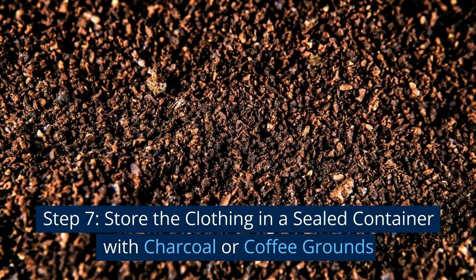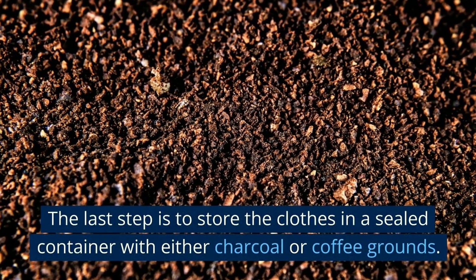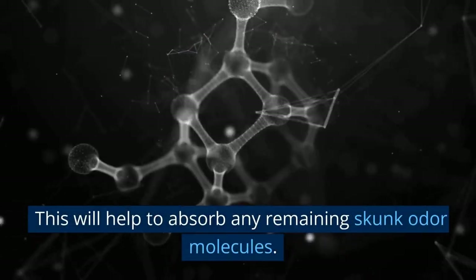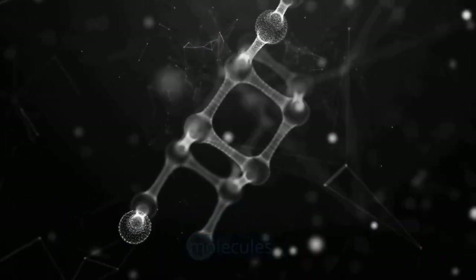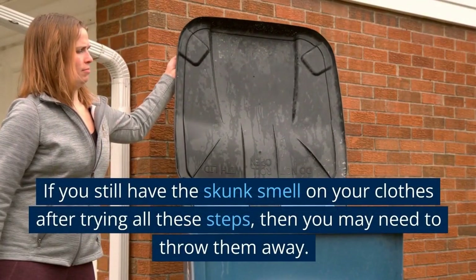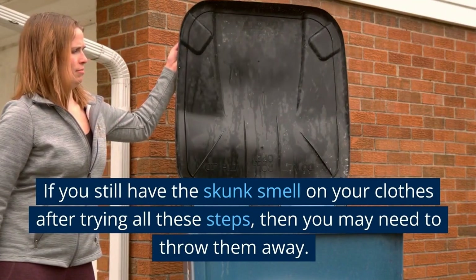Step 7: Store the clothing in a sealed container with charcoal or coffee grounds. This will help to absorb any remaining skunk odor molecules. If you still have the skunk smell on your clothes after trying all these steps, then you may need to throw them away.